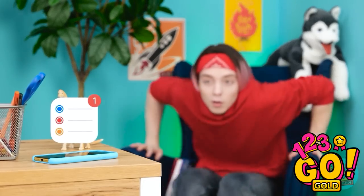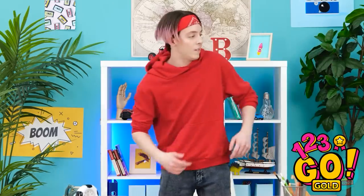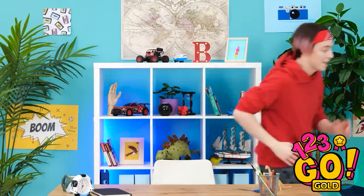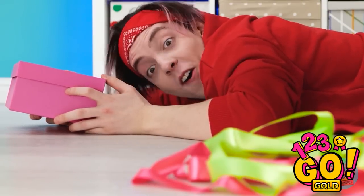Science was so interesting! Oh, a message! Oh no — I forgot Gina's birthday! I need to get her a gift! There must be something around here that I can use — that's a start! Now I just need to find a gift. Whoa! Ouch! I can use that ribbon!